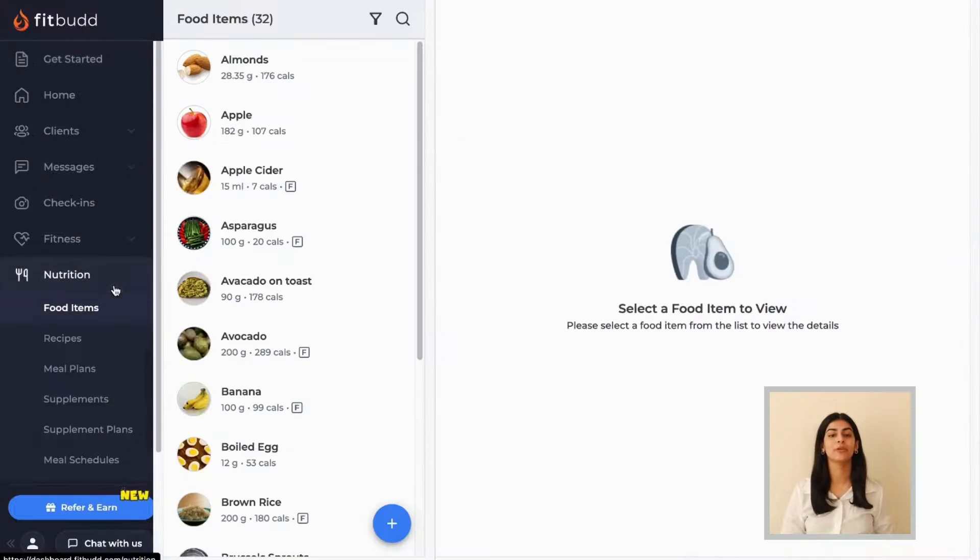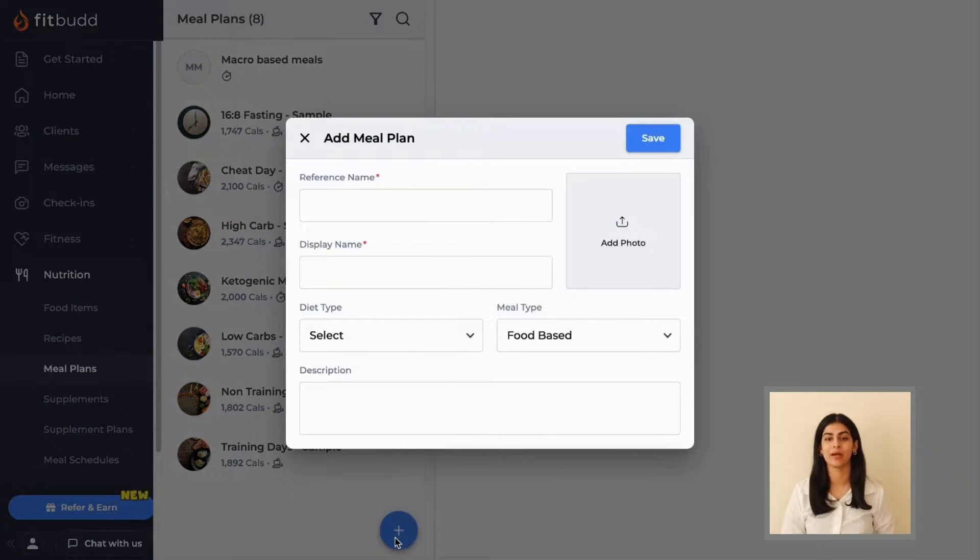Go to the nutrition section of the main menu panel. Here, click on the blue plus icon at the bottom right of the second panel.